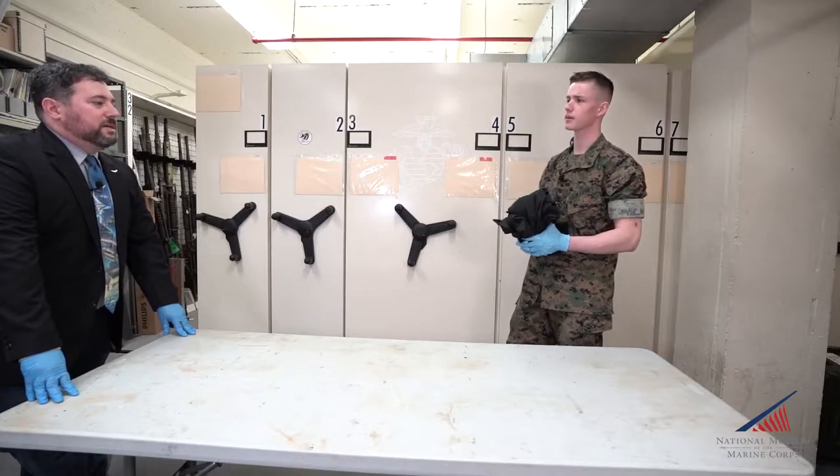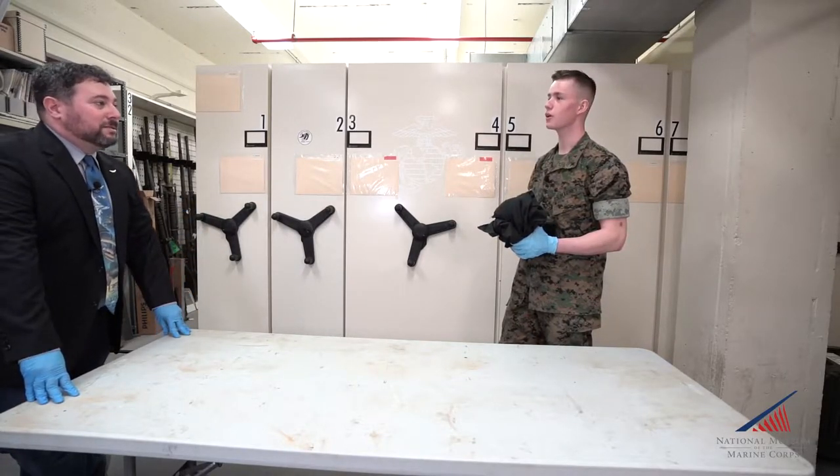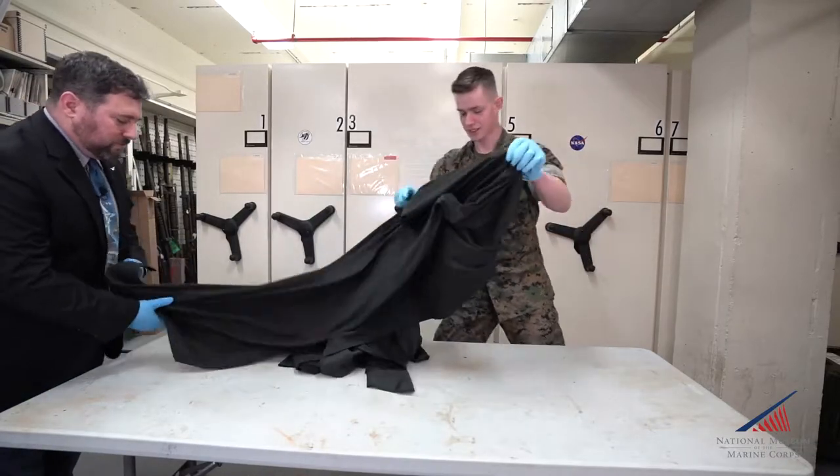We're going to take a look at a couple of anti-tank weapons today. We're going to start with some old stuff and move to present day. Let's get the table set up and we'll get rolling on this.